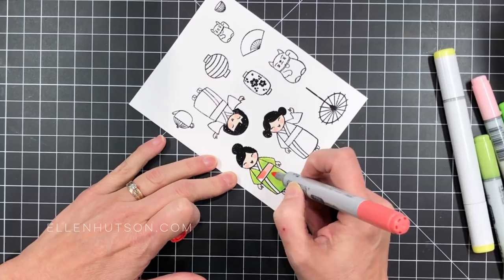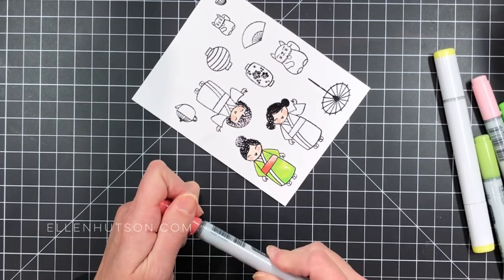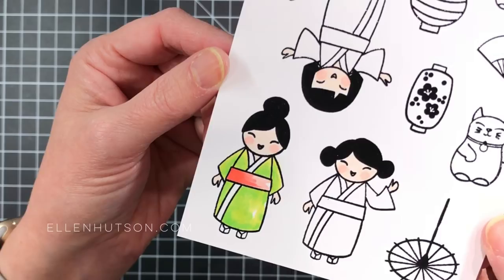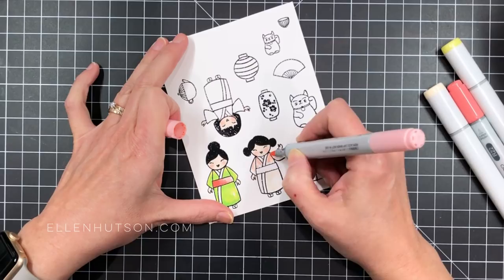I'm going to continue on using other colors — I'm going to do her sash here. I'm using a soft pale pink blush color, and then I'm going to come in with a deeper prawn or shrimp pink color. I'll have all the colors listed down below in the description so you'll know exactly what I was working with. I wanted to show you a close-up here, and now I'm just going to go to town and let you watch me do the same thing over and over again until I'm finished with these images.